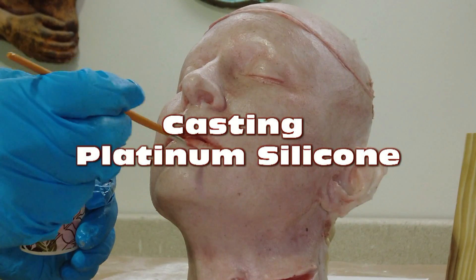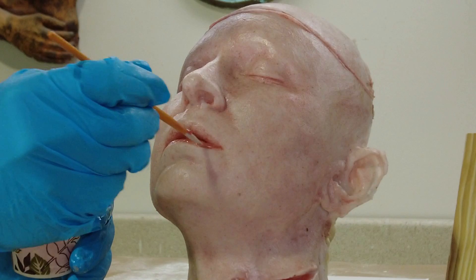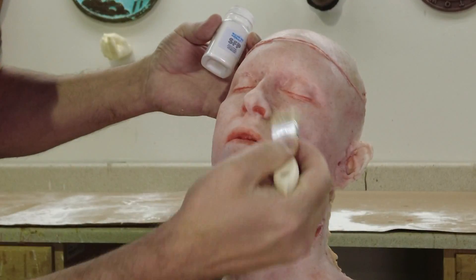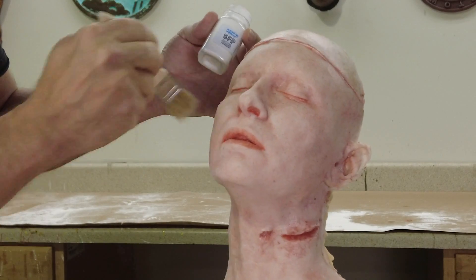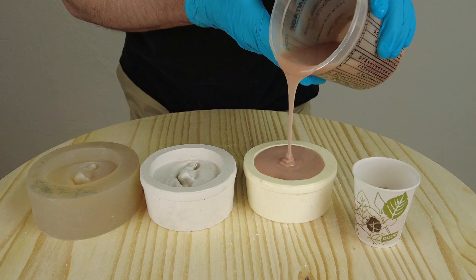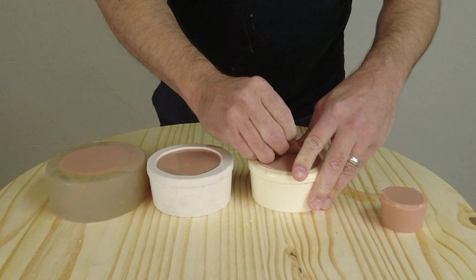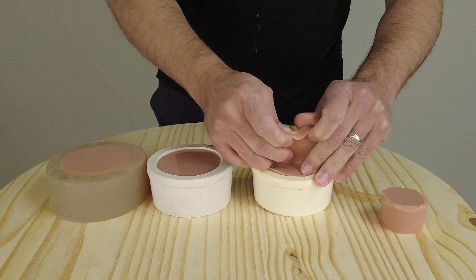Casting platinum silicone. In a previous tutorial we covered the process of painting platinum silicone — we brushed up a skin of 5110 silicone and painted it using the SAM32 silicone adhesive, and that got many of you asking questions about casting platinum silicone. So in this video we're going to cover compatible mold materials, compatible mold releases, and just some basic practices for casting platinum silicone.